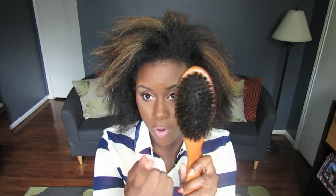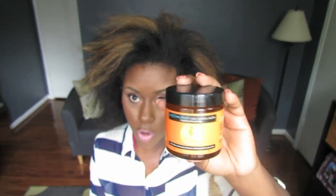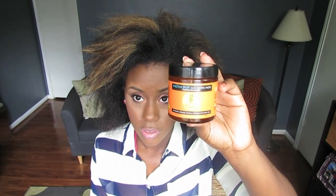For this bun you're gonna need a brush — I opted for a bristle brush on one side and a brush with teeth on the other side. You're gonna need a sock, I just kind of messily cut and rolled this one up. You'll need an ouchless scrunchie, preferably one without the metal, and my handy dandy bobby pins. For my edges, my favorite edge control is the Curls Passion Fruit Curl Control Paste, and that's what I'm going to use.